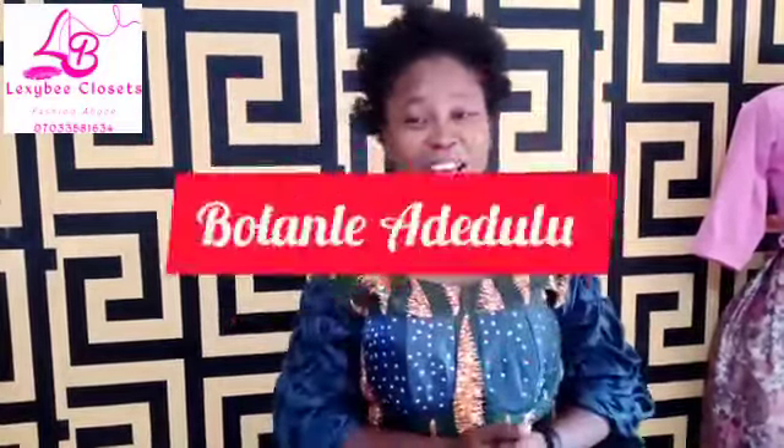Hey everyone, welcome back to my YouTube channel. I'm Bolaila Dedulu. If you are here, please subscribe, like and also comment. In today's tutorial, I want to teach you how to cut and sew a turtleneck. Trust me, it's not hard at all.